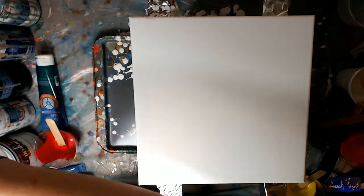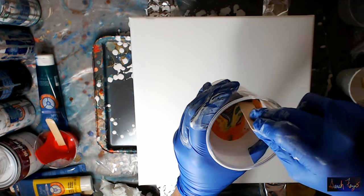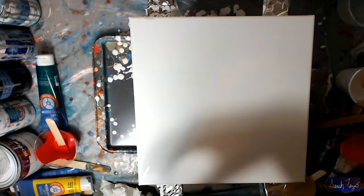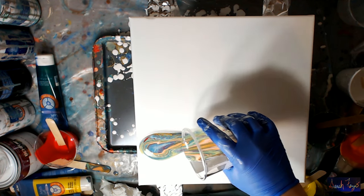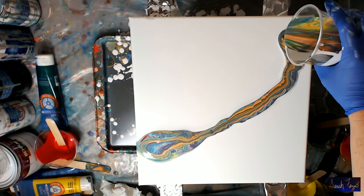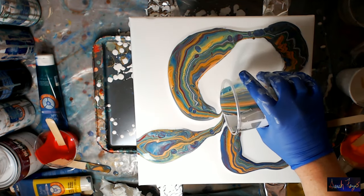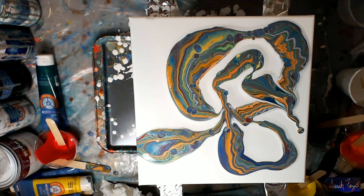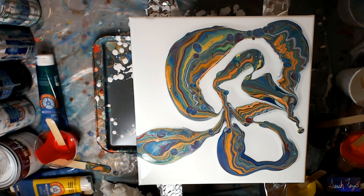I have plenty of paint in the cup and I brought my torch in. I'm going to let this sit for one minute to the side. My paint is still nice and wet on the canvas. I don't want to wait too long. Normally I don't do this but I'm just going to give it a little stir like that.